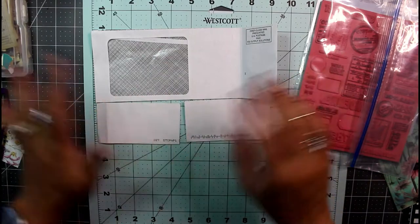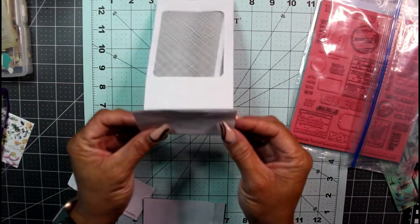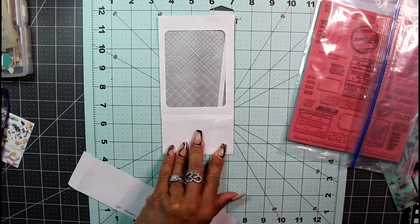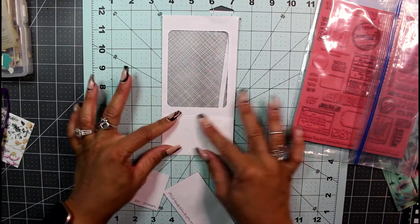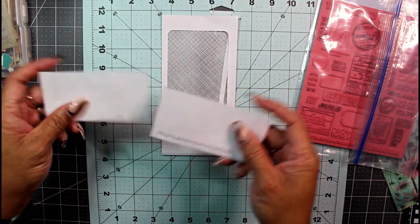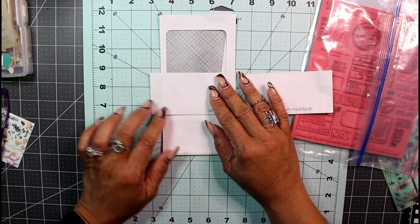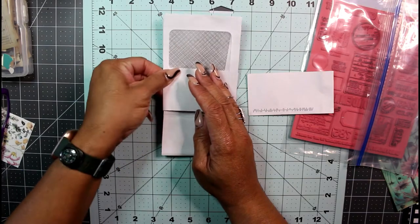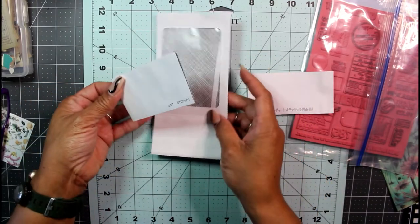From there it gets easier — the rest is mostly folds and decorating. The first thing I did was take the bottom piece — because I know this is my top — and fold it upwards. It doesn't matter how much, as long as it's wide enough for a pocket. You don't want to cover the window, but fold it up enough to have a little pocket. Then take the piece you cut off from the bottom and place it at the edge of the envelope, folding about a half an inch over onto the back side.